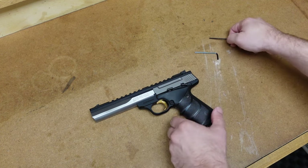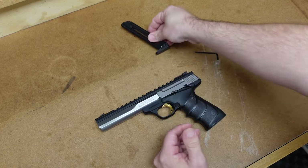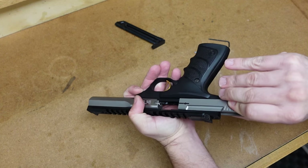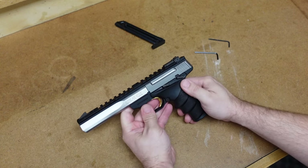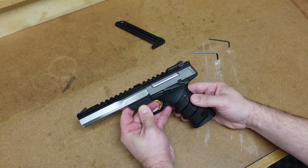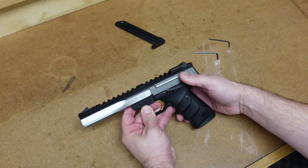To start this field strip, the first thing we're going to do is drop the magazine and of course ensure there is no ammunition in it. We can then set that aside. Then we will safety check the firearm, ensure there is no ammunition in the chamber and that the gun is clear. Now normally you will want to put a gun on safe, especially if the hammer is back. But in this case, you want to keep the safety off because we will need to manipulate the slide, and when the safety is on you cannot manipulate the slide.